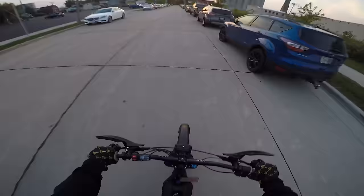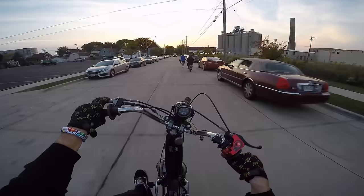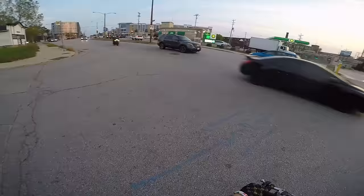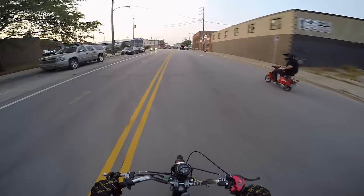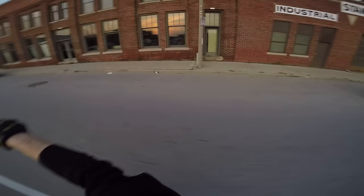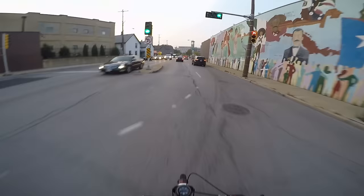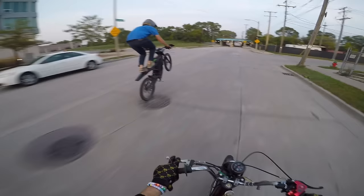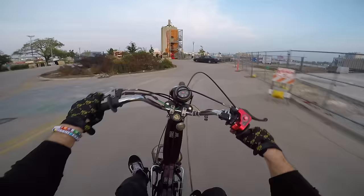I can see why these Sur-rons are so fun — that stoppy is sick. I can't believe we really got the mini squad out here: a moped, a scooter, and a Sur-ron. Who would have thought? This is literally 2021 bike life — we've got electric bikes, we've got bikes from the 80s.